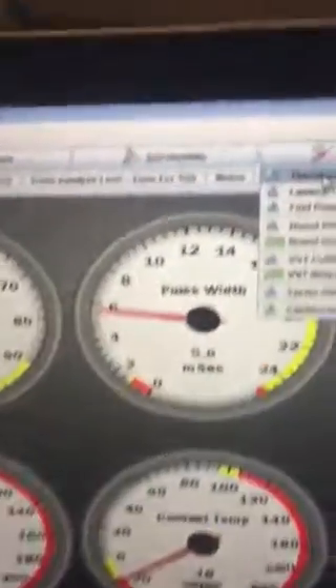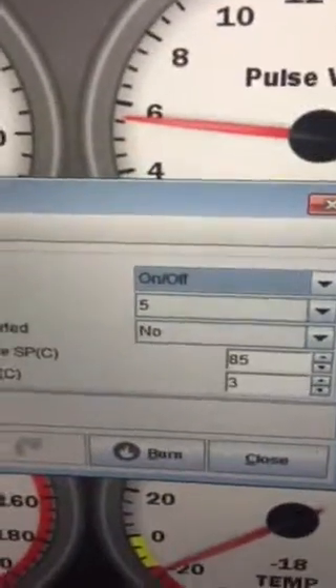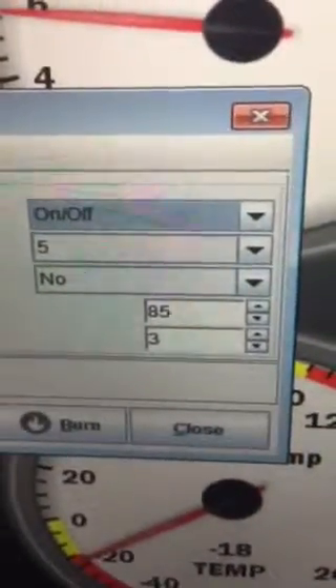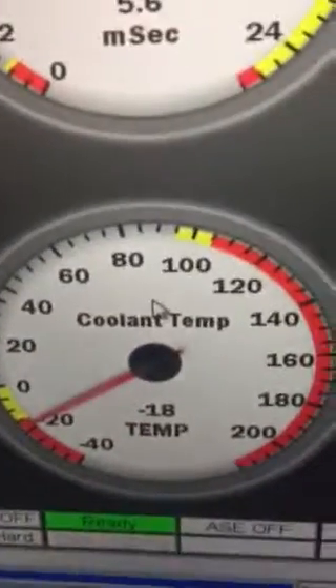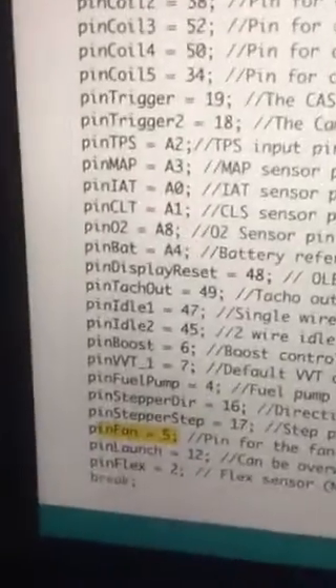Let's go through this step-by-step. Thermofan settings: pin 5 on the Arduino, or in Tuner Studio, 85 degrees with a 3 degree hysteresis — the fan will switch on at 85. We're sitting at minus 18 at the moment. Let's go to the Arduino code, which is the January B version.